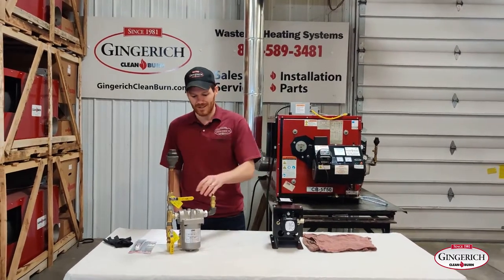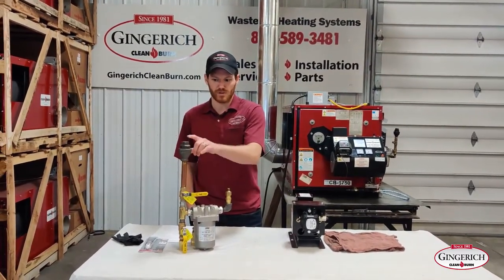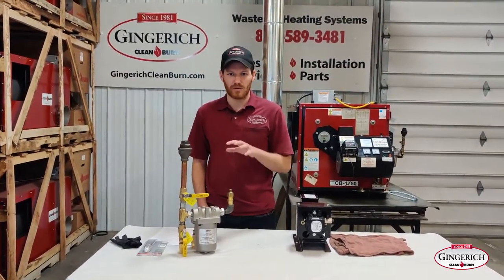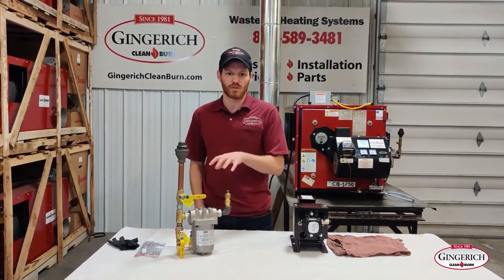Here is our current setup — how we install units. We've added a couple of extra features to the pump in addition to the parts you get from Clean Burn to help with the whole process. I'll go over these features at the end of the video if you're interested, but for now we'll just jump right in.